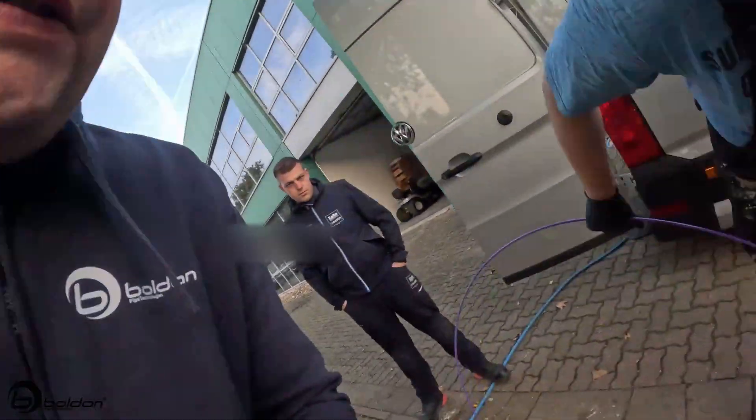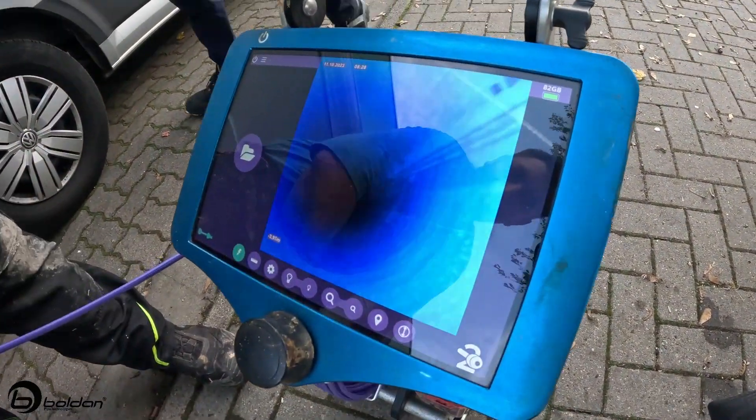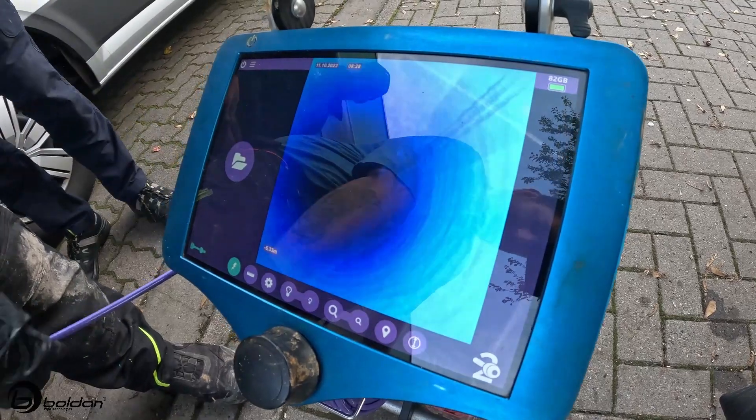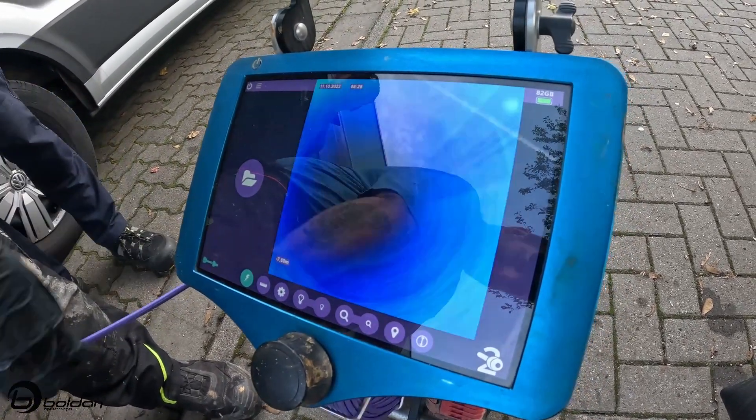Work is going good. Day three, second day on the work site — we're checking what we got done yesterday. You can see it clearly here; we'll link the before and after videos as well. It's a nice-looking 8-inch DN200 pipe.